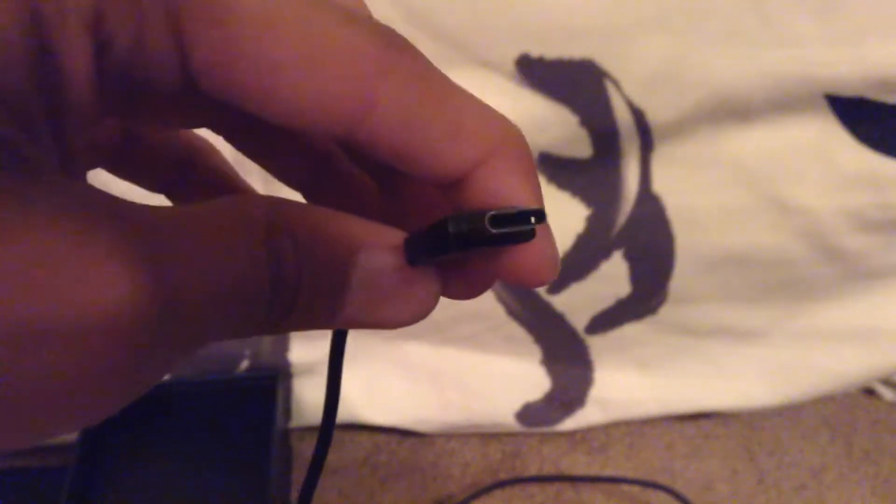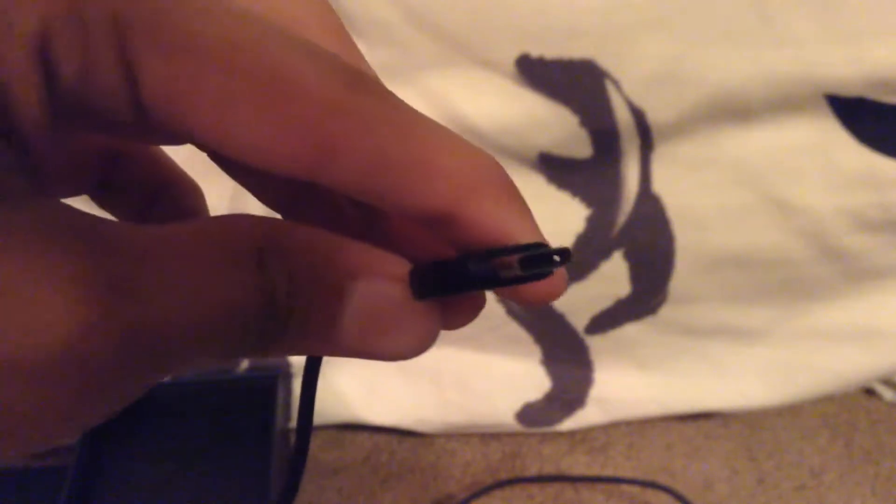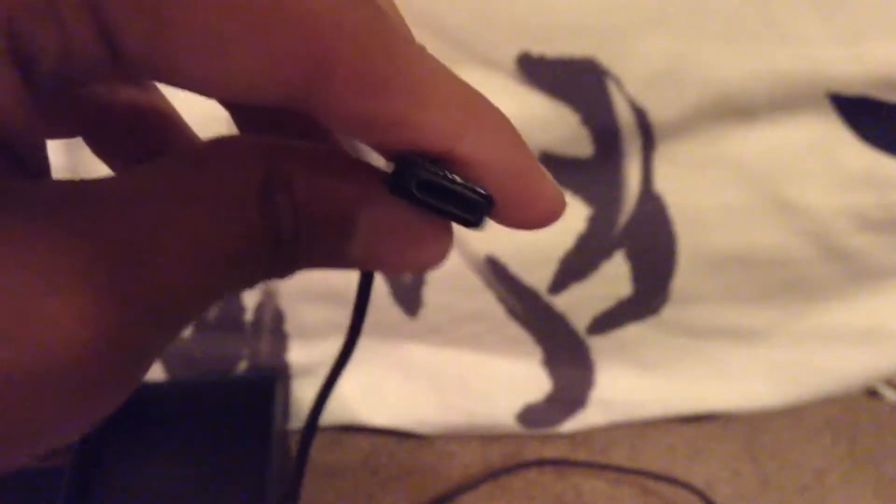Samsung is like the iPhone in that you can plug the cable in on either side and it'll still charge.